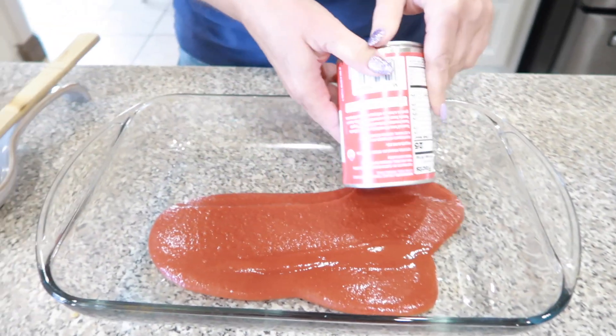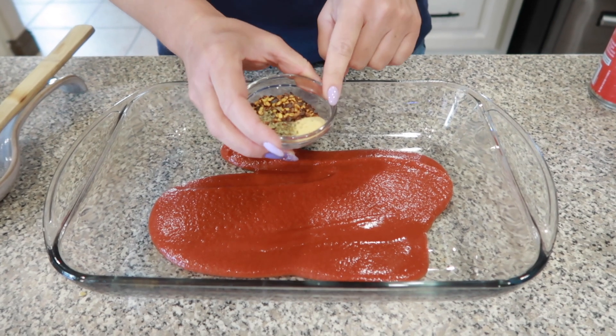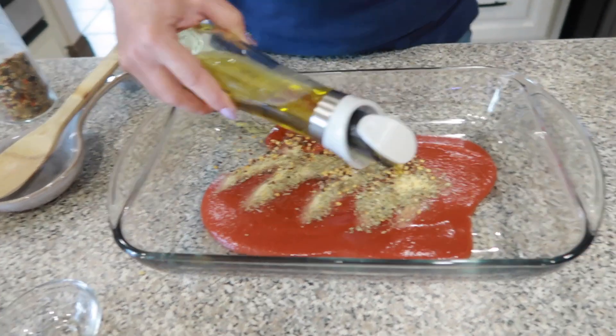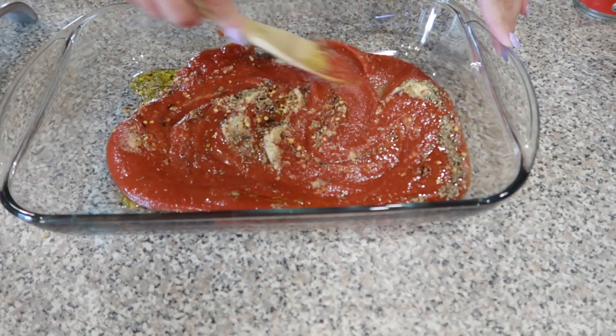I have one can of tomato sauce. We're going to line that in our pan and then we're going to add one teaspoon of garlic, one teaspoon of oregano, and one teaspoon of red pepper flakes. I'm going to add a little bit of olive oil and then we're going to go ahead and mix all this together just like this.